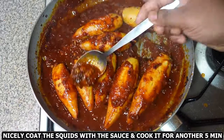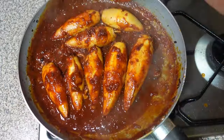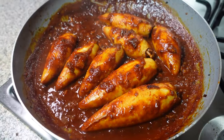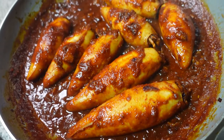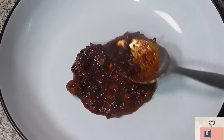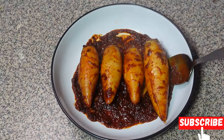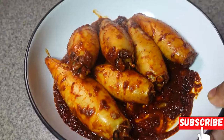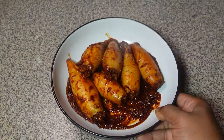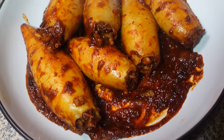Alright guys, there you have it — we have officially conquered these Goan stuffed squids! Look at these beauties, perfectly cooked, bursting with flavors, and ready to take your taste buds on a golden adventure. Don't forget to smash that like button and subscribe to my channel for more delicious recipes. Hit the notification bell so you never miss a new upload, leave a comment below with any suggestions, and a huge thank you for joining me today. Until next time, happy cooking, bye!